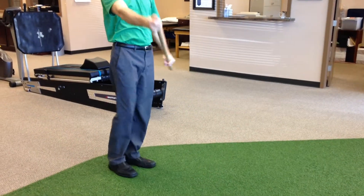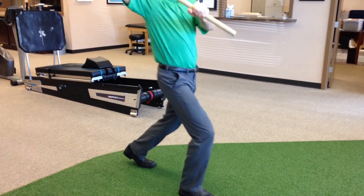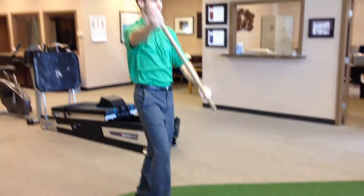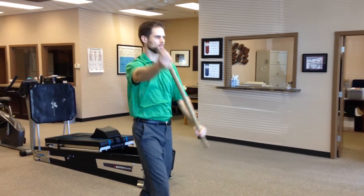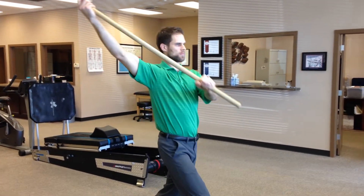This is what his stride looks like. He's taking a step and then reaching back with that arm and assisting with the stick, getting a really nice stretch. It should never hurt — it should just feel like it's pulling and stretching. Give it a try.